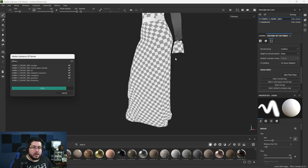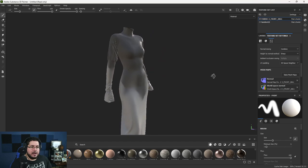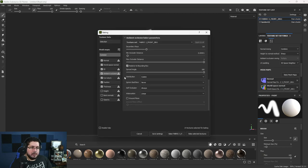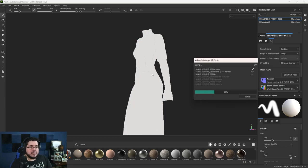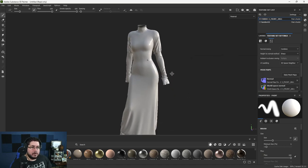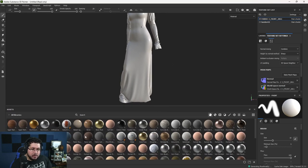There's a big shadow appearing because the AO is picking up the other mesh even though we're not rendering it. I'll go back to Bake Mesh Maps, find the Ambient Occlusion settings, and under 'Self Occlusion' change it to 'Only Same Mesh Name.' Now it works properly — we're only getting the AO from the dress itself. This is a very common error.